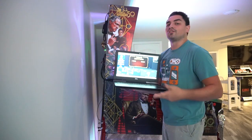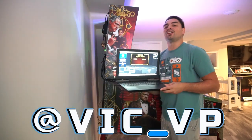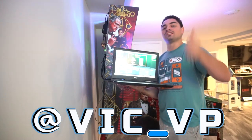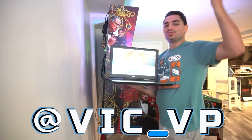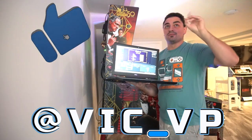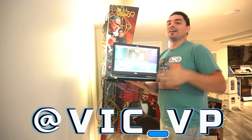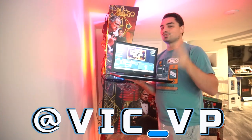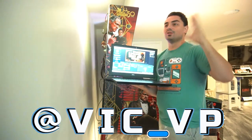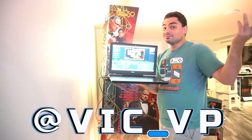If you're not following me on all the socials, what are you waiting for? Be sure to follow me at Vic underscore VP — got the link down in the description below. Be sure to follow me on TikTok, Instagram, and YouTube as always. Like, subscribe, hit the bell so you get all the updates. Instagram is my biggest thing — I take stories throughout the day and then post to TikTok.